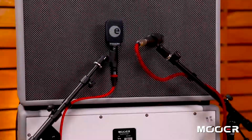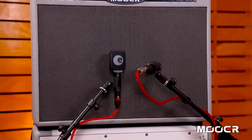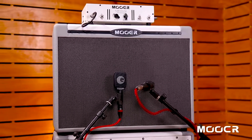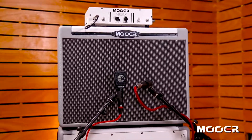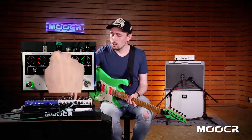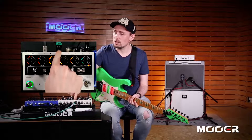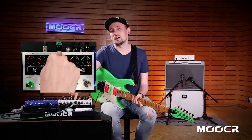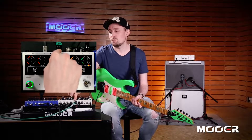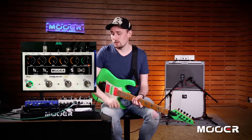We're micing that up today with a Sennheiser E906 just off center and an SM57 right on the edge of the speaker. Looking back at the Preamp Live, we have our XLR output which is connected direct to my audio interface. We're going to be recording the mics and the direct output at the same time.